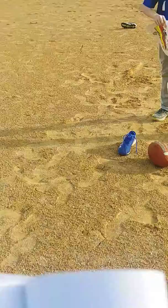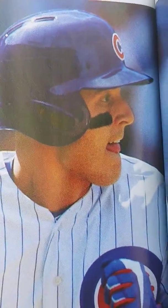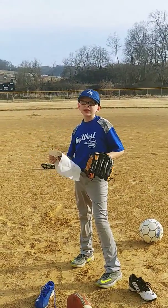I've seen Anthony Rizzo use these cleats to run around the bases for baseball, and one day he called me and said he loves them.